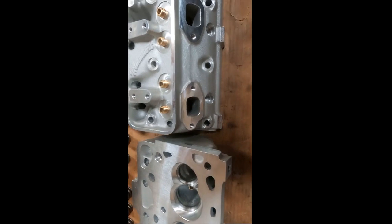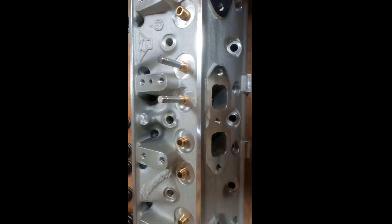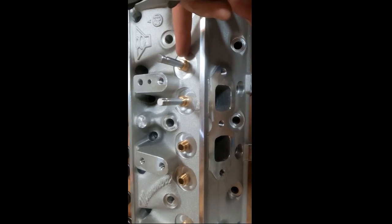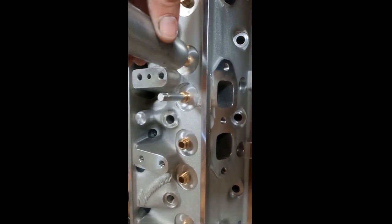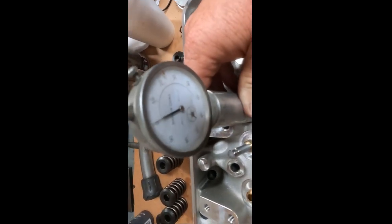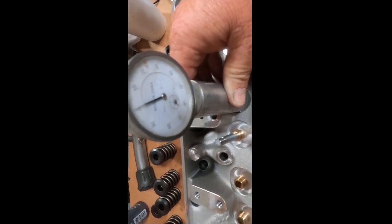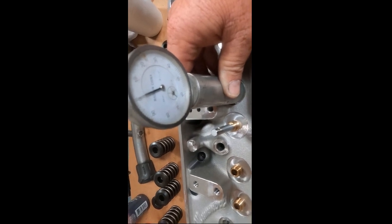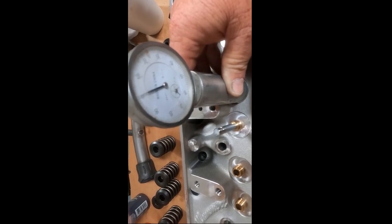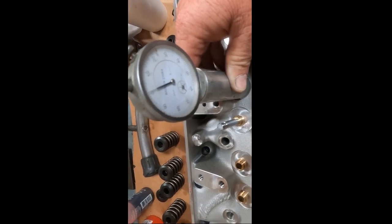Here we are on the assembly bench. One thing I want to show you is our valve stem height to spring pad distance. Our spec is two inches — that's our latest spec right now. So from the aluminum where the spring cup goes to the top of the valve is two inches, and when you get two inches that way you'll end up with a 1.750 installed height with standard keeper, standard retainer, and the spring cup.